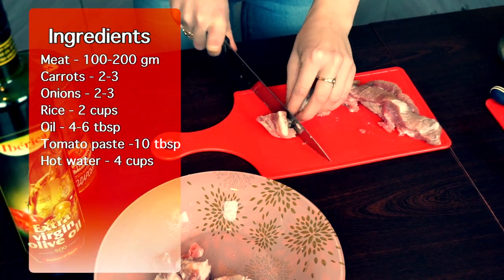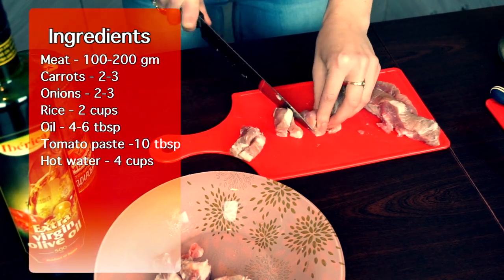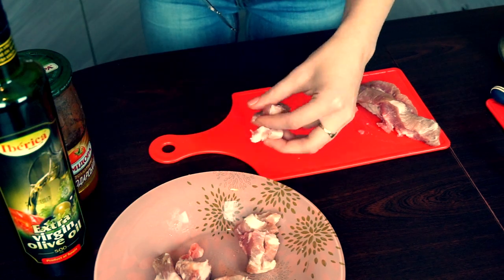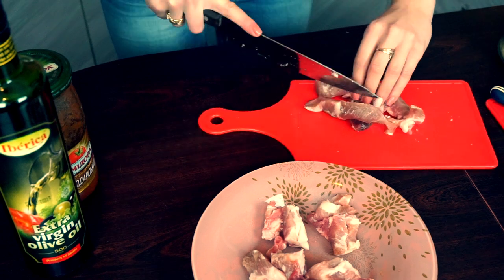We start our cooking process with meat. You can use any meat you have or you like — I'm using pork in this case. All we need to do is just cut it.